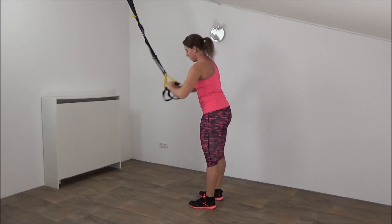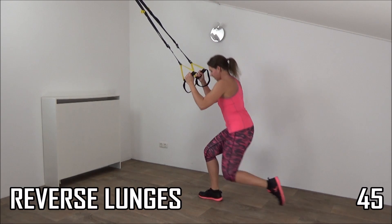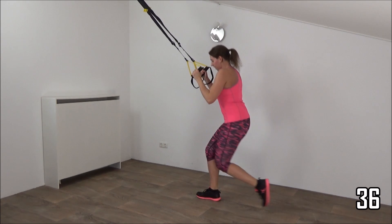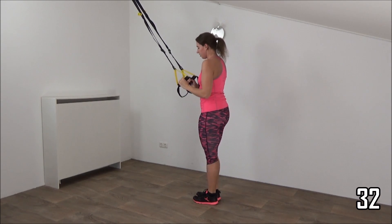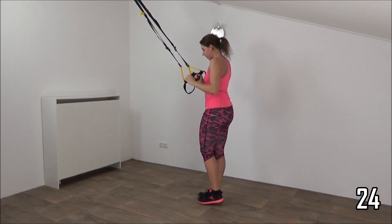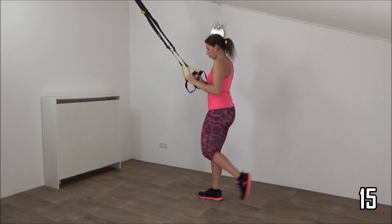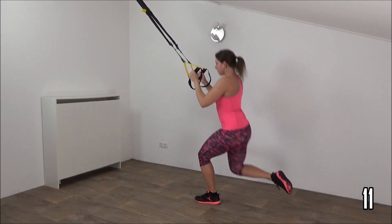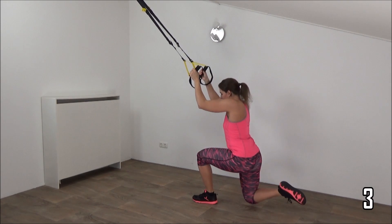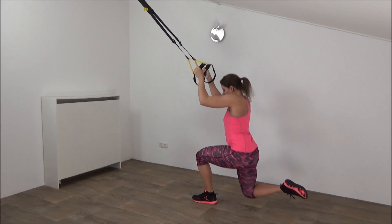Okay, next exercise — reverse lunge. Try to find your balance, lift your feet up, get ready. Elbows in your waistline and start. Down and up. If you can't find your balance, place your feet on the ground when you make the lunge. Don't pull yourself up on the straps. Squeeze your glutes, upper body is straight. Don't pull yourself up. Just a few more, and the last one, and that's it.